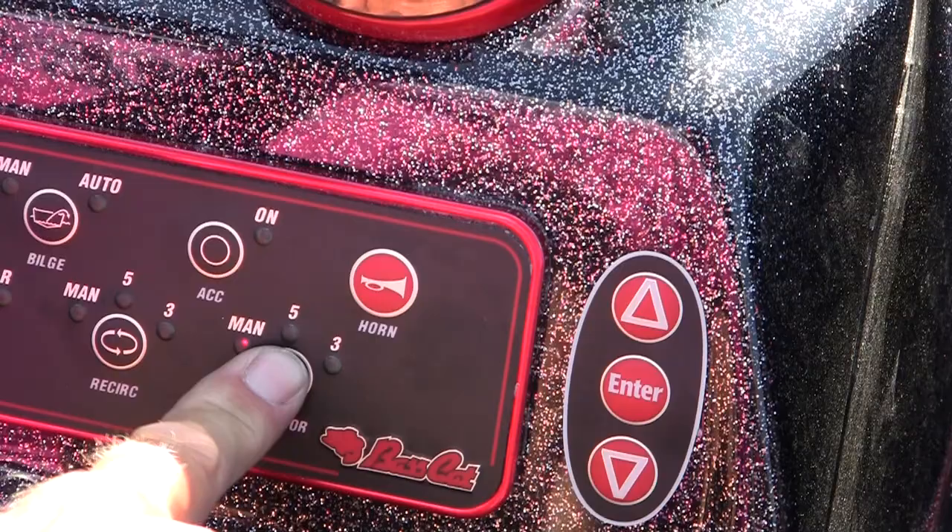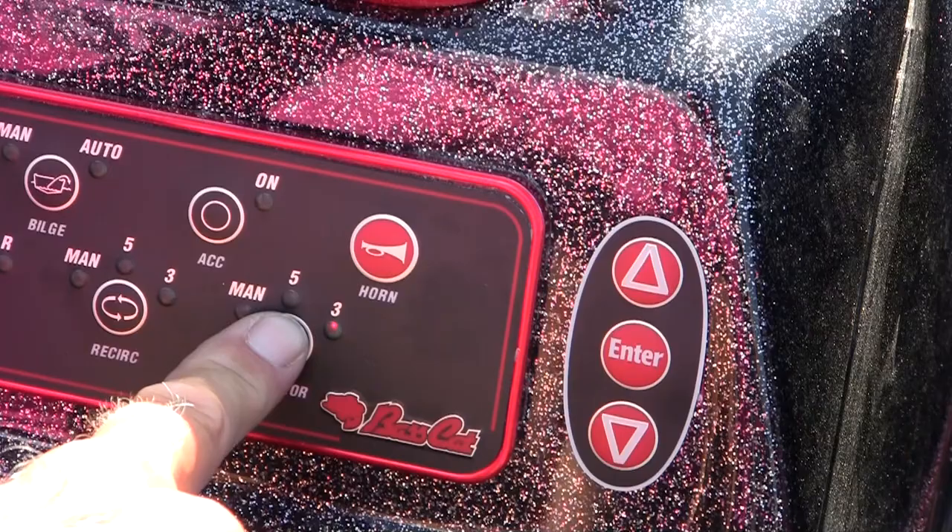The way the recirculator works: manual means it's on all the time, running 24/7 until you turn it off. Five means the pump will run one minute and then be off for five minutes. Three means it runs one minute and is off for three minutes. I would recommend forget about the five and just turn it on to three — you want as much oxygen as you can get in that water.